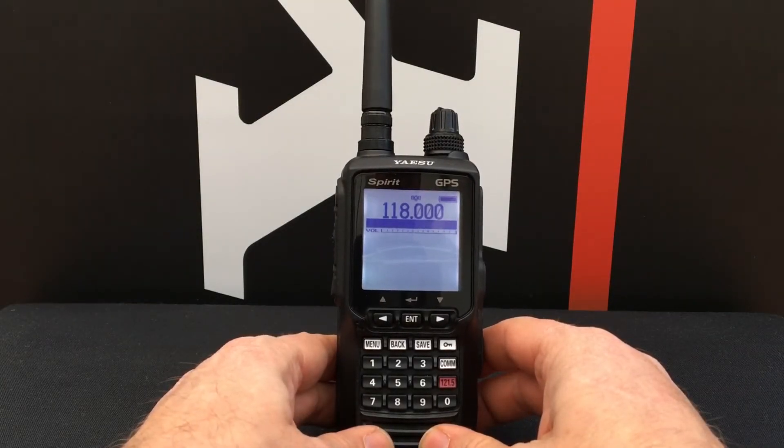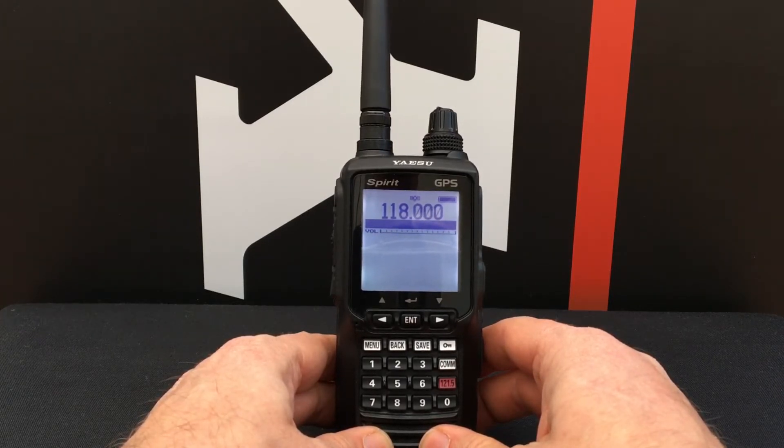On Yaesu Bitesize, we'll talk about how to set up 8.33 kHz channel spacing on your Yaesu FTA 450, FTA 550, and FTA 750.